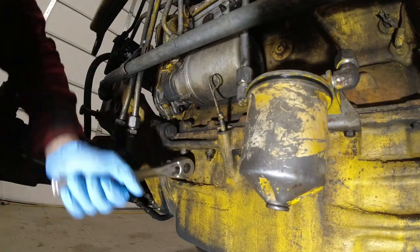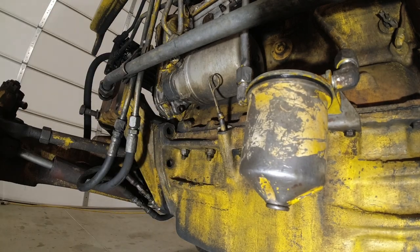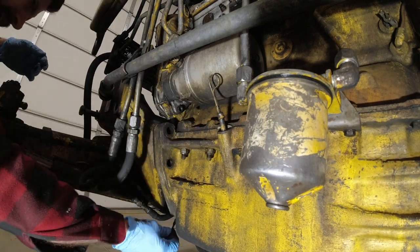This beefy cast iron piece that houses the front axle bolts directly to the oil pan, which is also made out of cast iron - that's how the engine is able to be structural for the frame.